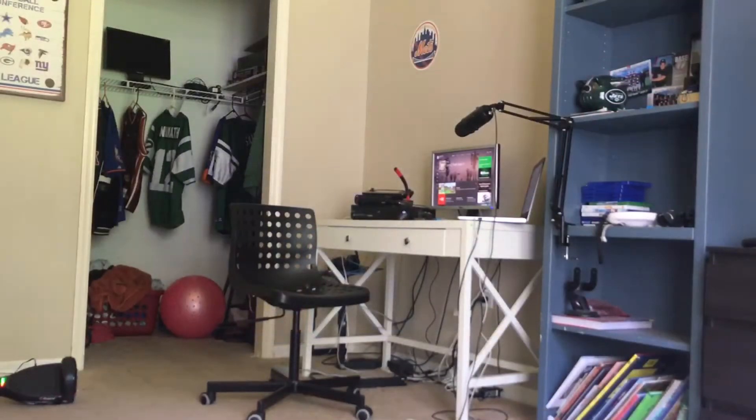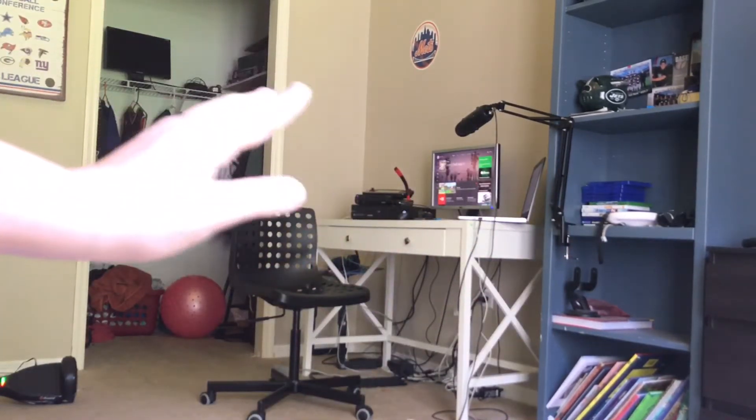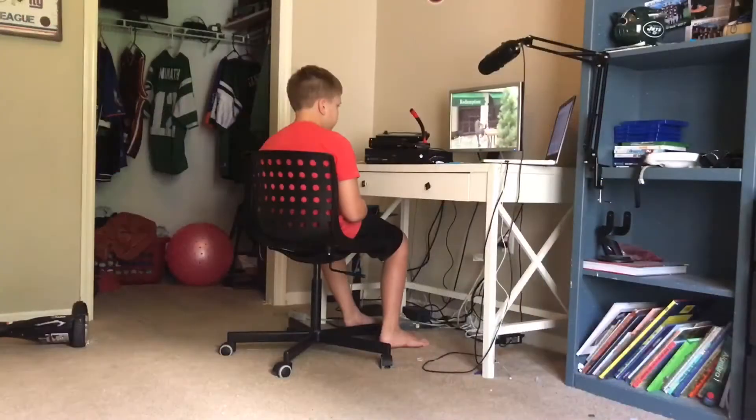Okay guys, so I actually just set up my tripod — I hid it behind something. So basically he's gonna be right there playing, and hopefully you guys will hear his reaction. Alright, he's playing GTA.